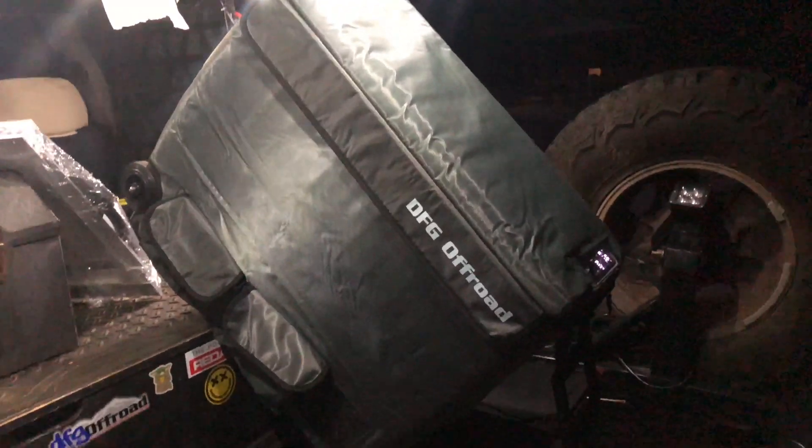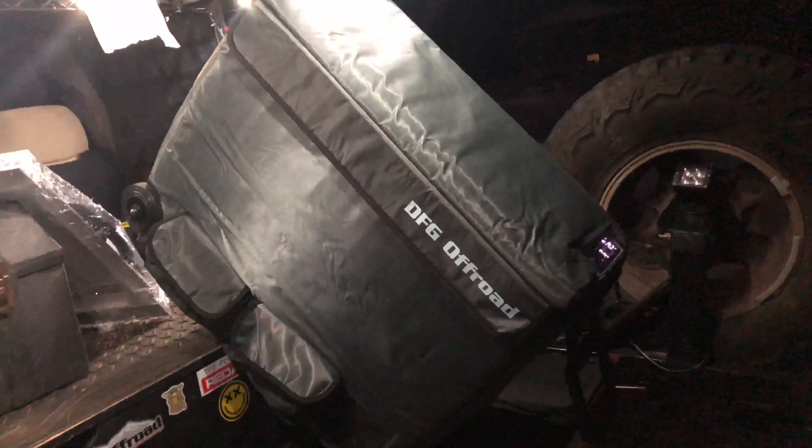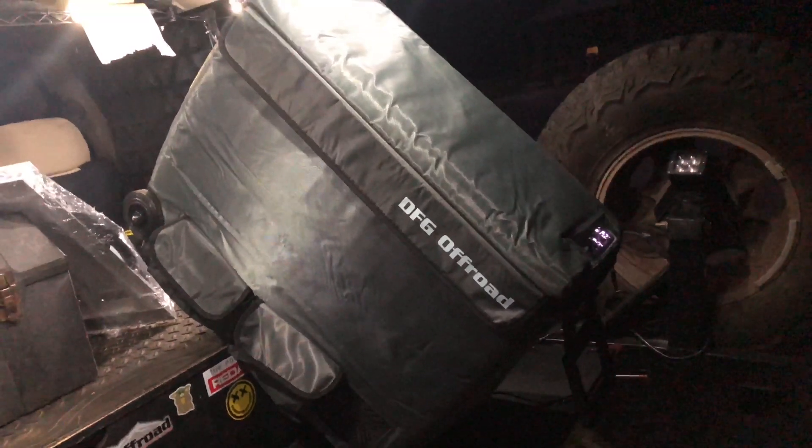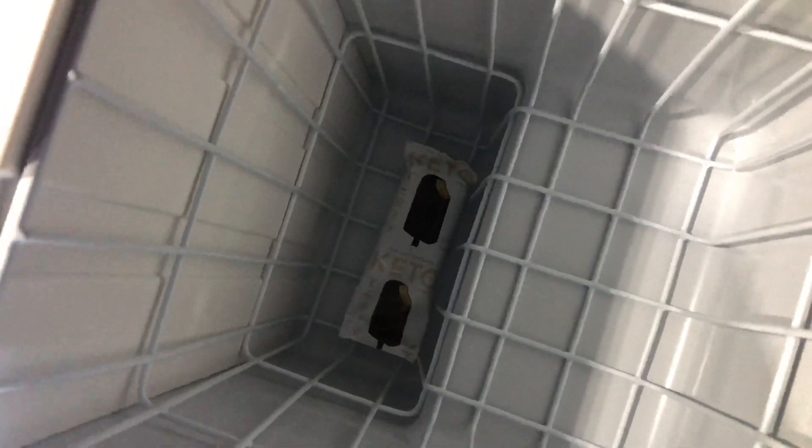I have a 63-quart refrigerator from DFG Off-Road — it's huge and I can't wait to fill it up and take it on a trip. I'm doing initial testing now. I'm going to hardwire this into my fuse panel eventually, but right now I'm using the 12-volt outlet I've already got back here. I set the freezer to negative four and the fridge to 34 degrees, and I'm going to see how long it takes to get down to temperature and how long it will take to drain my battery.